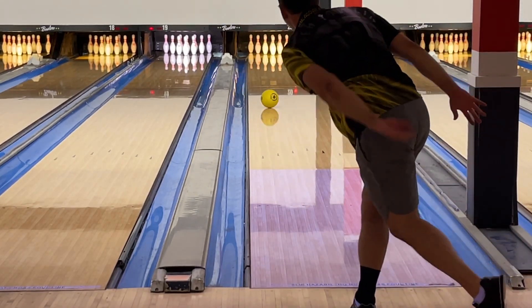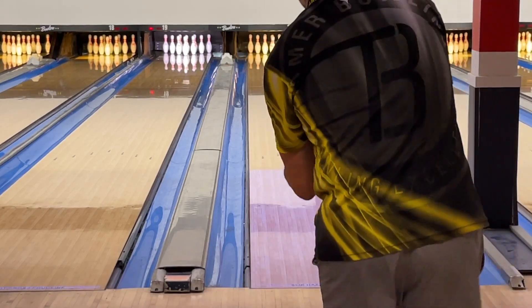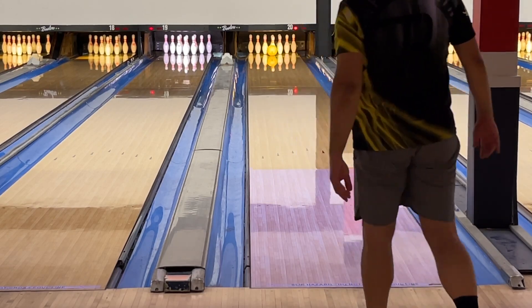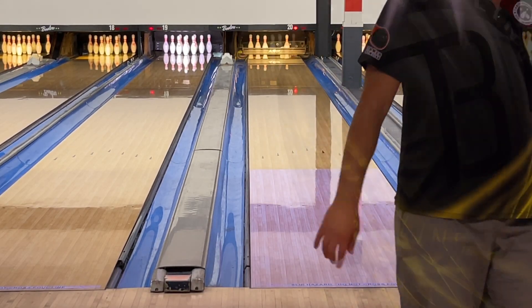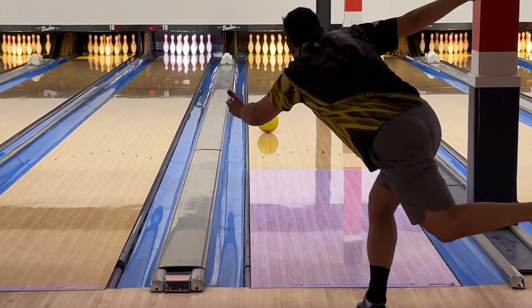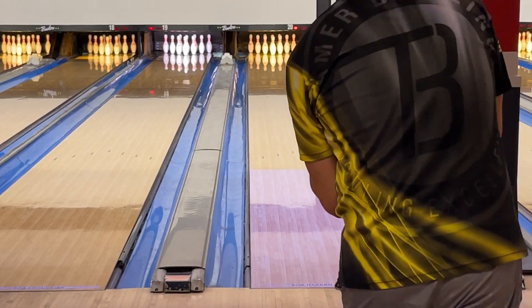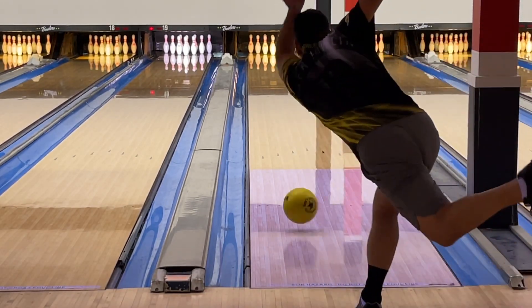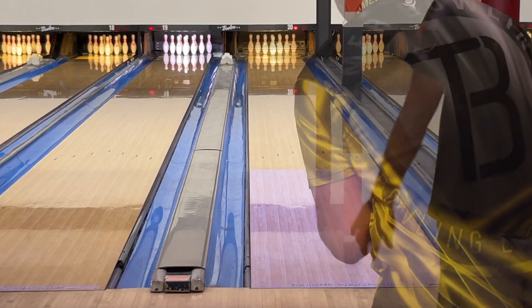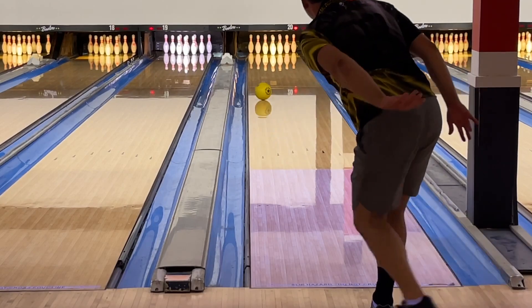Welcome back everybody. Here is my personal take now that I've had a chance to test the Motiv Yellow Jacket tank. After some recovery from a bicep tear, I can confirm the same feedback from the initial review. This essentially feels like a strong urethane-type ball — very early read, as you'd expect, and that long walk to the pocket. The easiest way for me to play it was to the left, allowing it to start early and then watching it take that long walk.